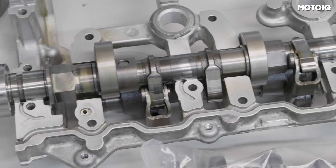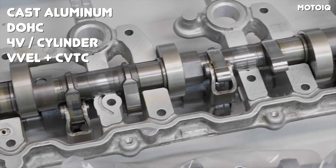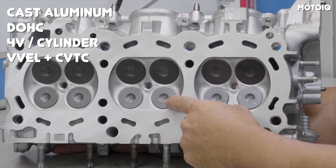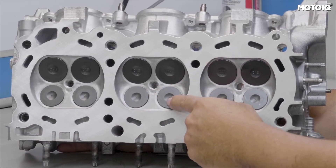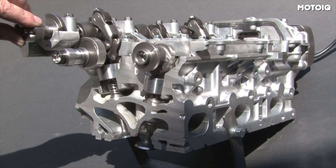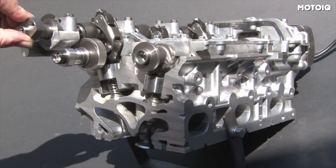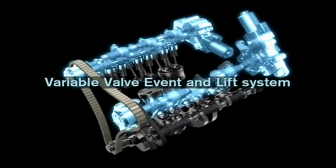Looking more closely at the heads, we have a cast aluminum construction with dual overhead cams and four valves per cylinder. What makes the heads on the VQ37 so unique and interesting is Nissan's VVEL system, which hadn't been featured on any other Nissan engine until they released the VQ37 VHR. This system is unique compared to other variable valve timing systems because both the lift and the timing are continuously variable.